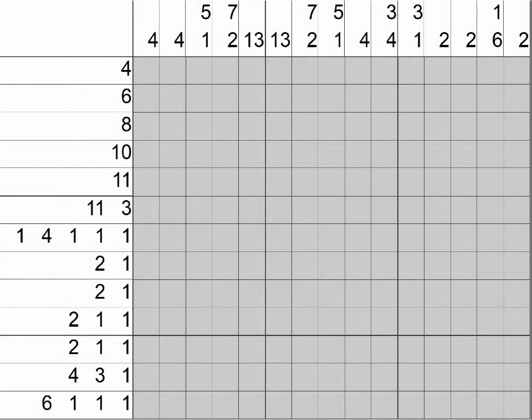Hi everyone and welcome back to my how to do nonograms video series. We're still looking at how to use strategy number six. The first thing to do when you have a new nonogram is to figure out the size. This one is 15 boxes wide and 13 boxes from top to bottom.